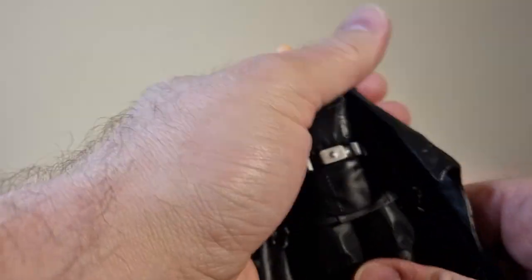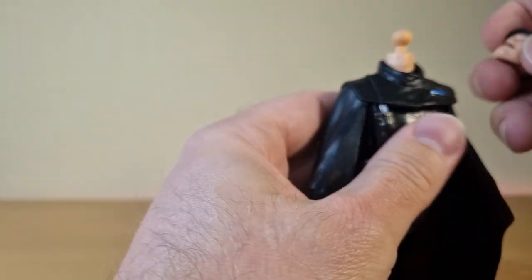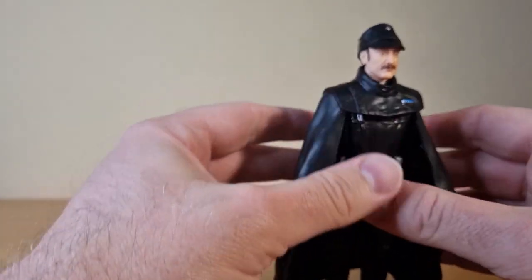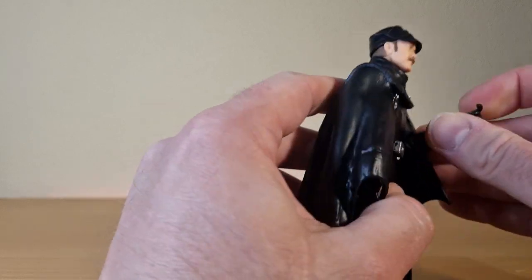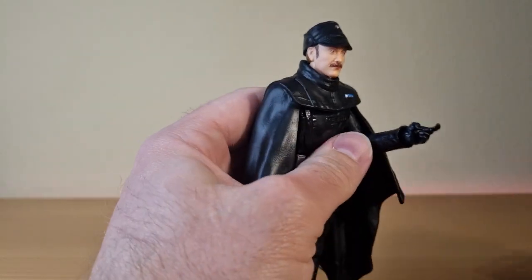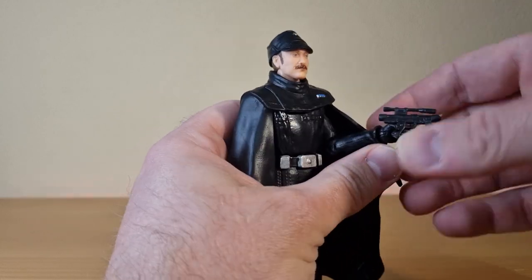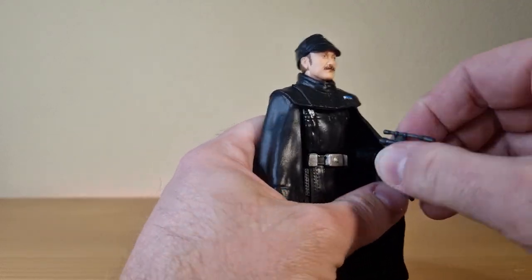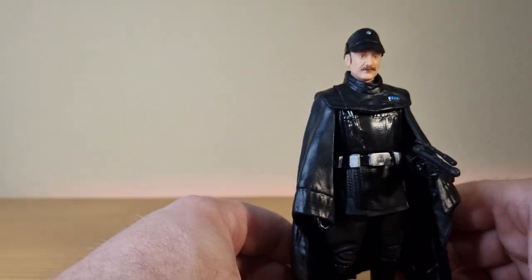It doesn't need to be glued down because it sits on there nice and snug, so I'll just leave it. Let's get this guy armed up. He's a cool looking figure — I like him a lot.